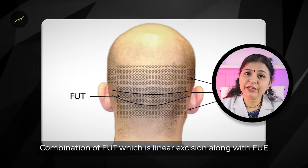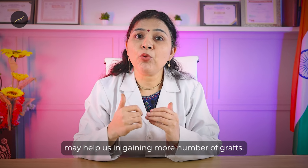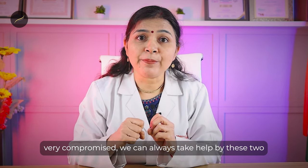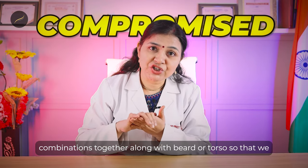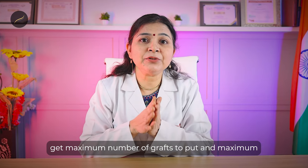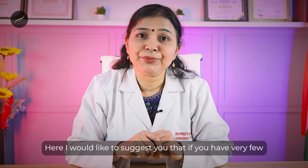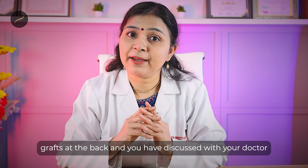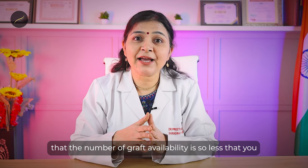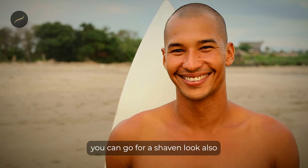A combination of FUT (linear excision) along with FUE may help in gaining a greater number of grafts. In cases where the donor area is very restricted and compromised, we can use both techniques together along with beard or torso grafts to get the maximum number of grafts and maximum coverage. If you have very few grafts available and you and your doctor agree that the number is too low to make you happy with the hair transplant outcome, then you can also opt for a shaven look.